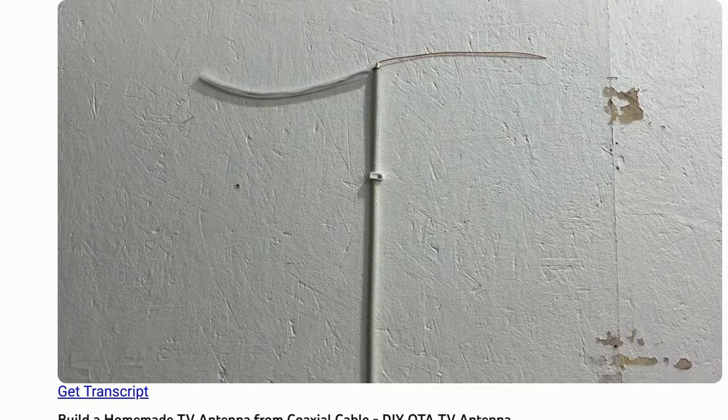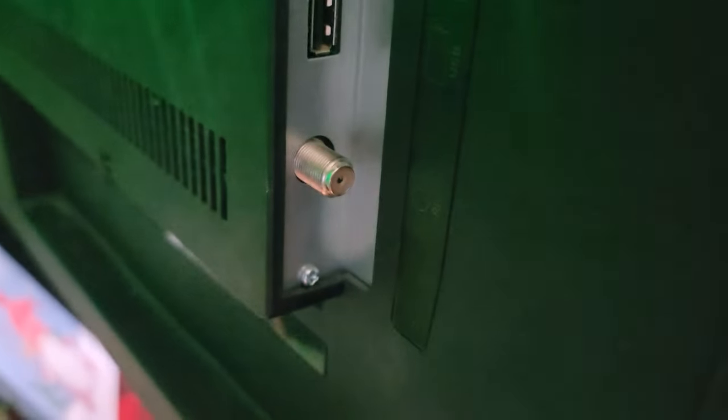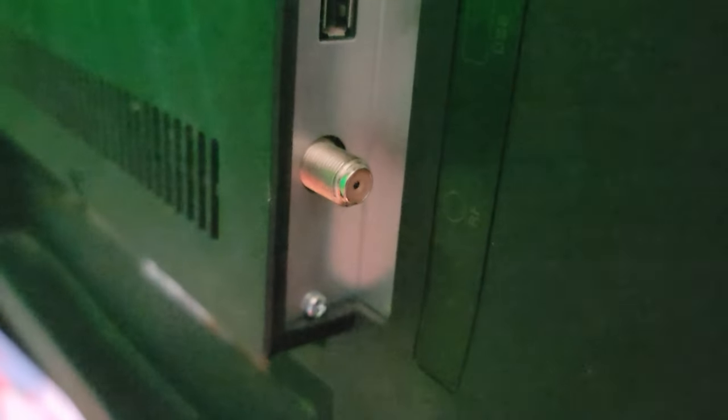Now if you're born after 2000, you might not know what a coax cable is, but it's simply that little stub that sticks out of the back of your TV that's threaded where you screw something onto it and it's got a little hole in the center — that's where the coax cable goes. I've personally not thought of antennas in probably 20-25 years, and I've come to find out that they no longer send out analog signals; it's all digital now. But you can still make a makeshift antenna and pick up those digital signals.